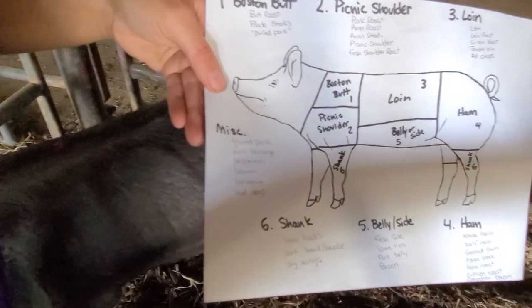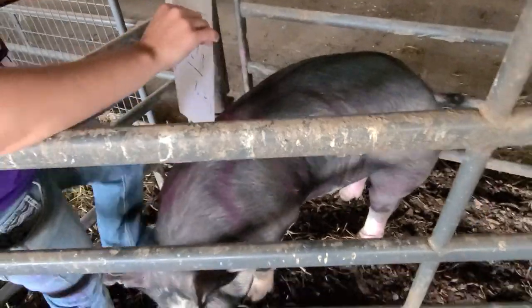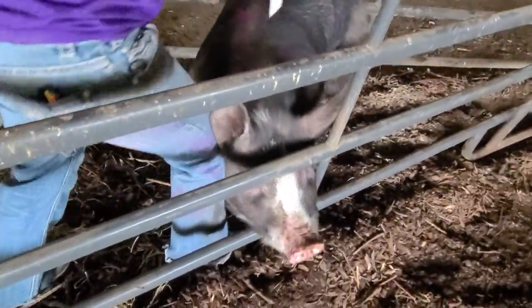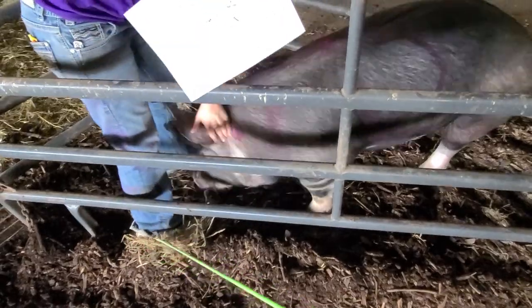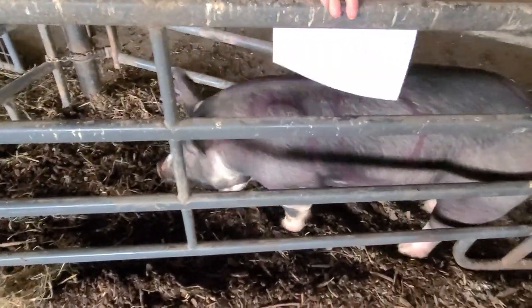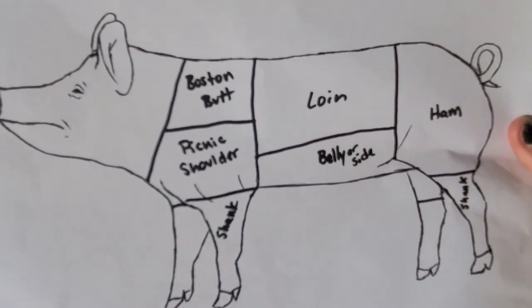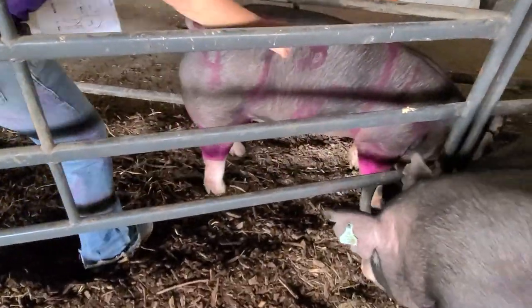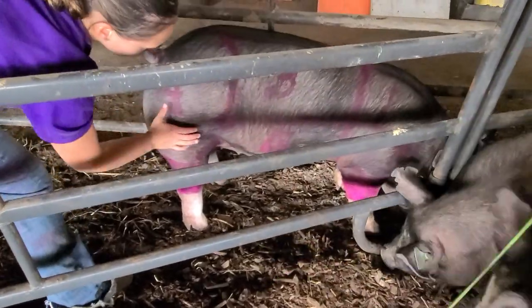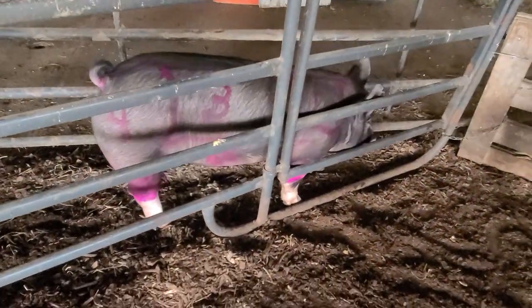That's a little bit on where the parts of the pig are and where our cuts of pork come from. One last time: the Boston butt, the picnic shoulder, the loin, the ham, the belly or side, and in dark purple our shanks. That's the parts and cuts of a pig.